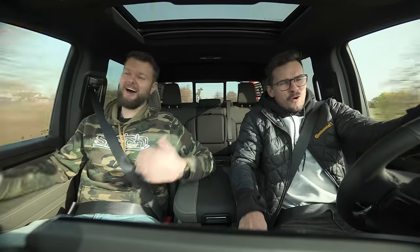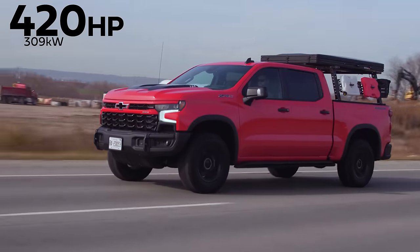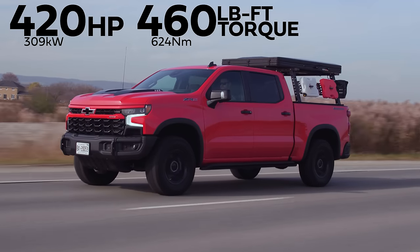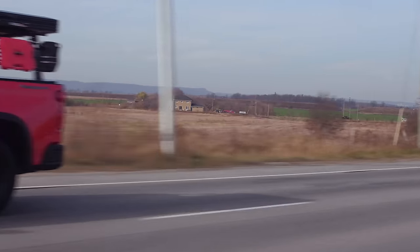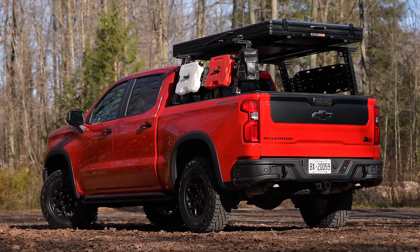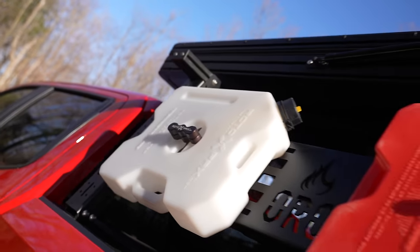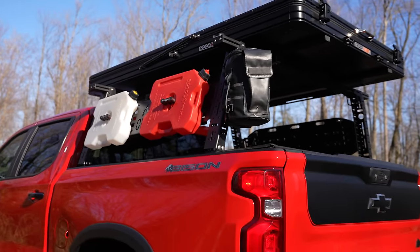Pretty good — obviously no launch control. We've got 420 horsepower and 460 pound-feet of torque from a 6.2-liter naturally aspirated V8. Some good power considering all that junk at the back. We have the Bison AEV edition with a ton of overlanding stuff on the back, and the number one rule of being an overlander is to let people know you are an overlander at all times.